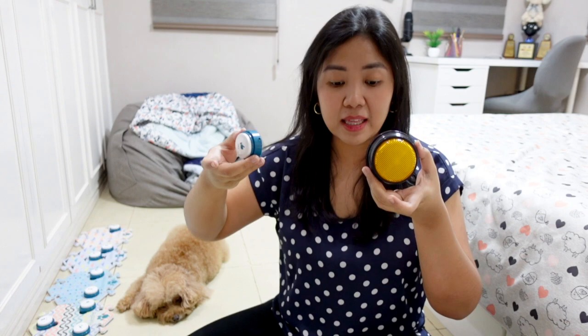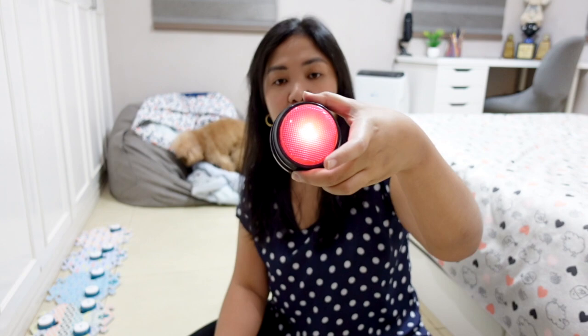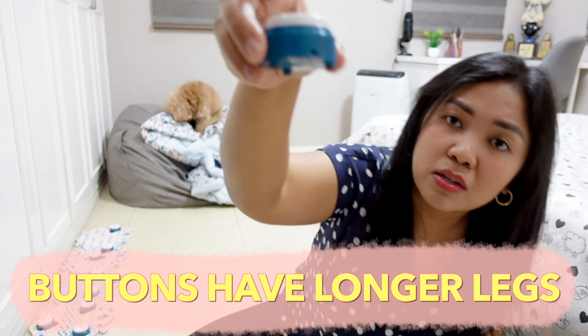My biggest concern with the other buttons is that if the dogs press hard non-stop, it will re-record and overwrite the words — Summer constantly overwrites the words I put there. With Fluent Pet, even if the dogs press hard non-stop, it will not re-record anything. Also, notice how this one has taller feet underneath, whereas the other one has barely anything to elevate it, so the sound gets muffled. The Fluent Pet is definitely a lot louder even on the floor. And it's super easy to press for the girls — I have no worries anymore that it could hurt their nails.